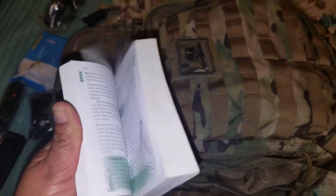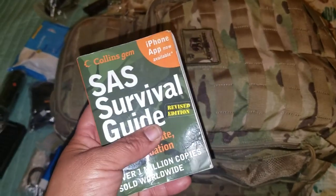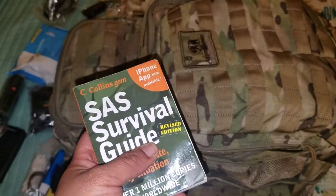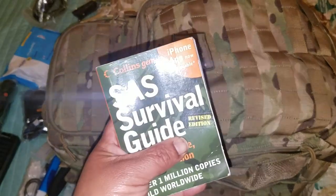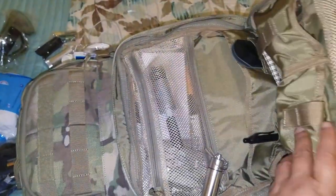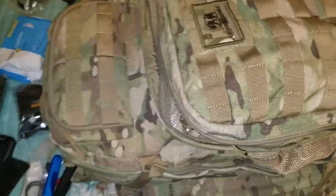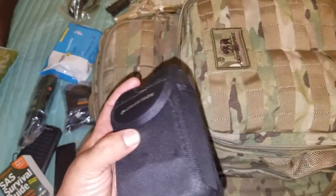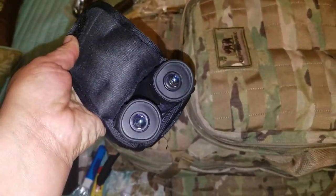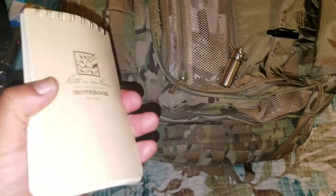This is my SAS Survival Guide — a must-have in every single bag. I also have it downloaded on my phone with the app, so I think I'm covered. And this is my CC4 whetstone — for sharpening knives and all the pointy stuff.